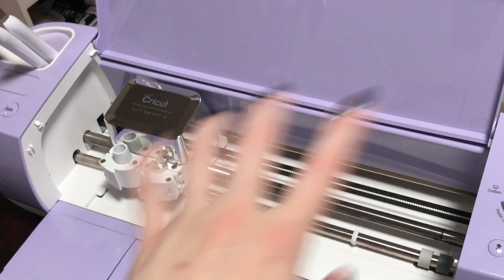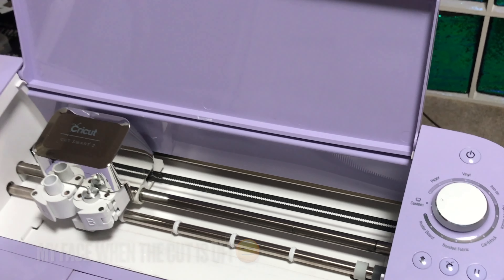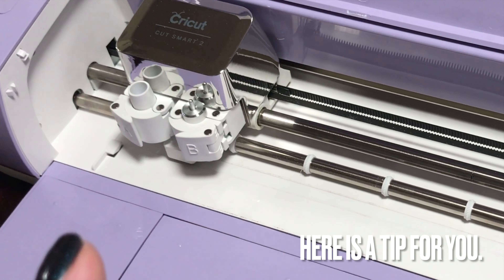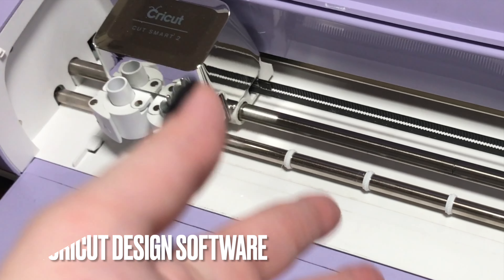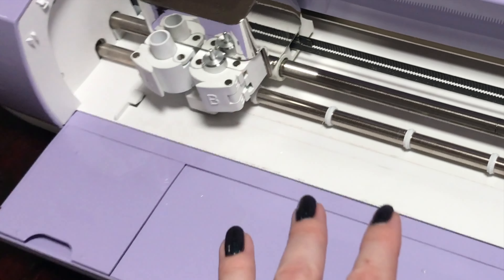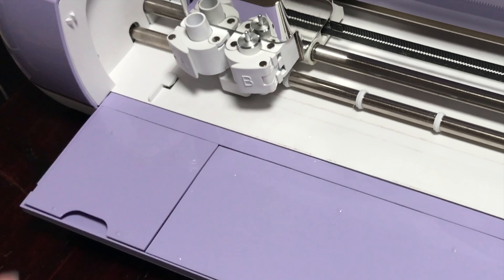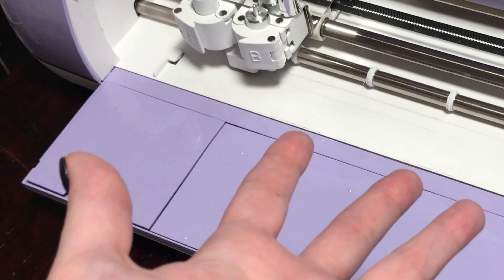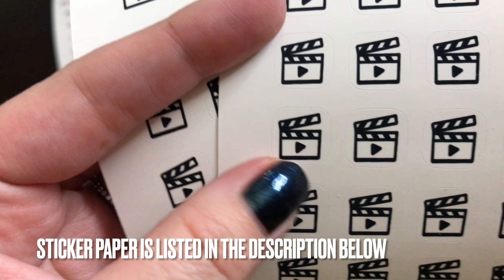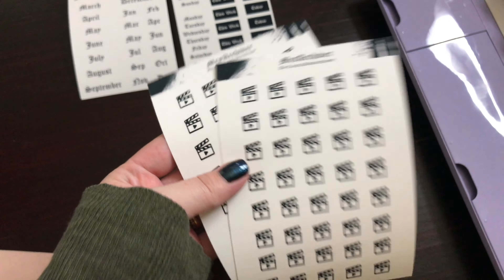If for some reason it's not cutting properly after your test cut, you can go into the Cricut Design software and calibrate your cutting. You calibrate it until you get it perfect to how you like it. I do a test, and if it's off I calibrate it, and then after that it's fine and I don't have any problems after. This is a vinyl mat and it's water resistant and supposedly scratch proof — I'm not sure, but that's what I use.